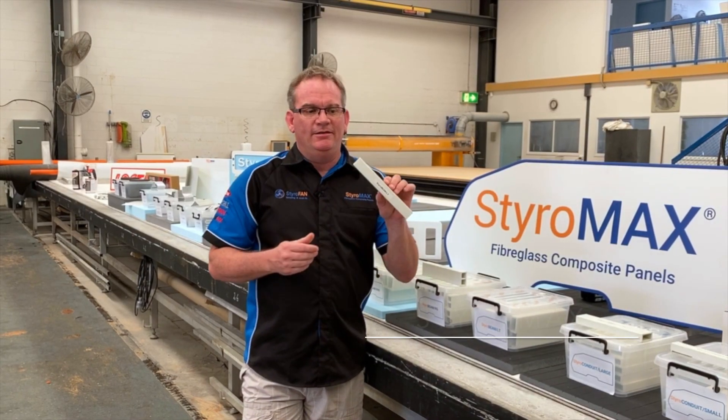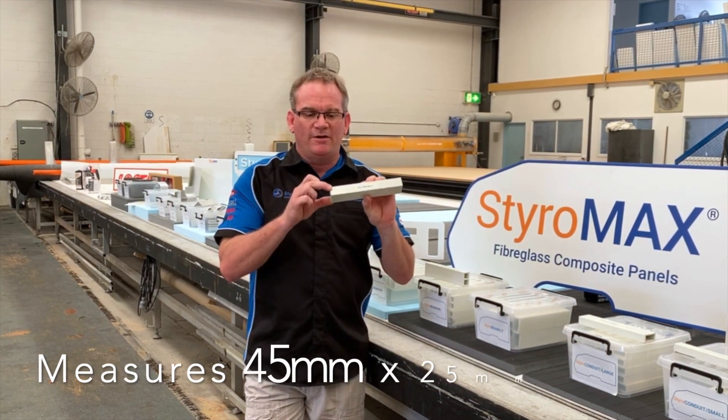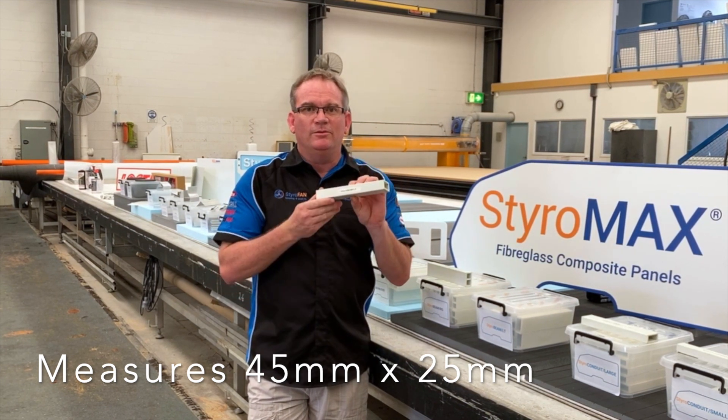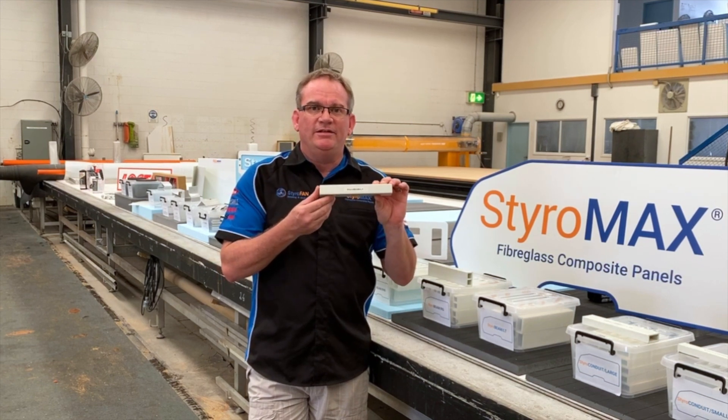Styro Beam LT is moving into the heavier range now. This one measures 45 by 25mm and is typically used for bracing of AC hole cutouts in roof panels in RVs.